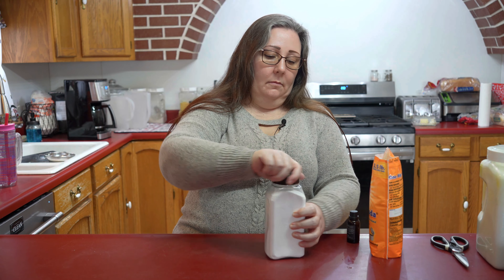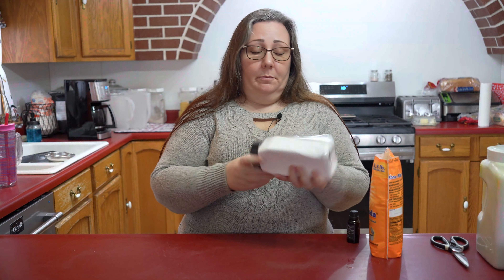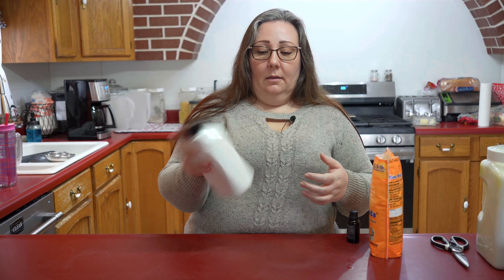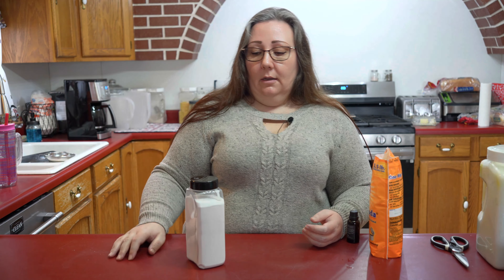Now we're going to put our lid on. Make sure it's closed, and just shake it up. Super simple.